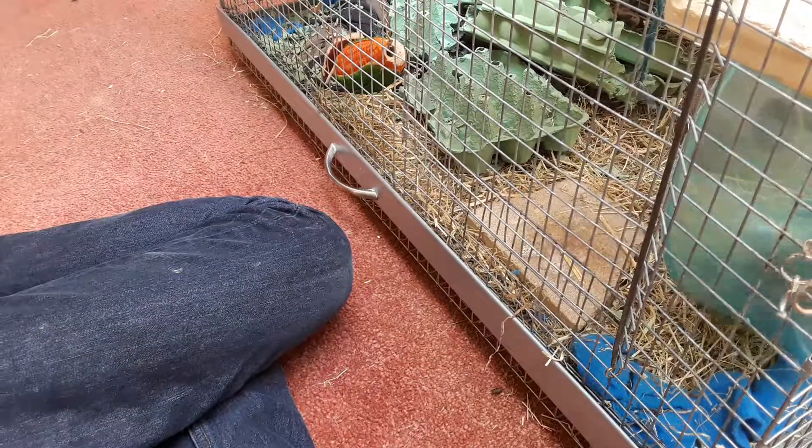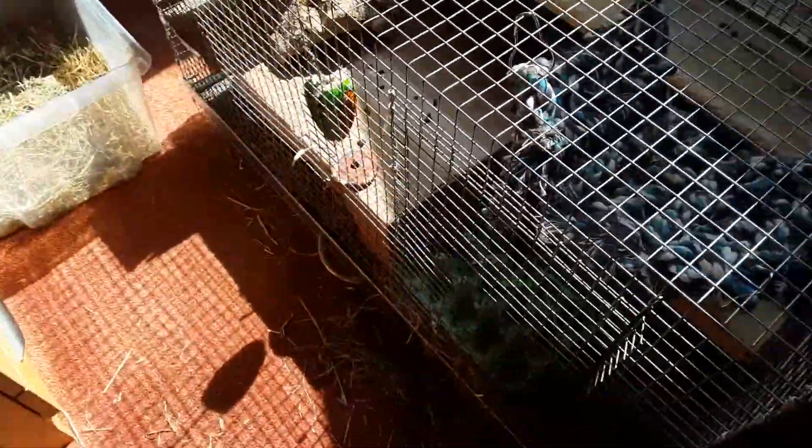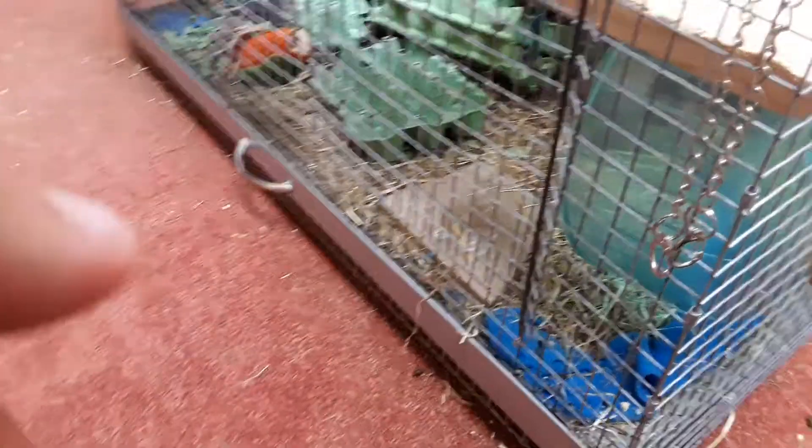Autumn has a cardboard box in his enclosure — it's really bright today but you can see it there. He can sunbathe on top of it. I'm trying to feature Autumn a bit more. He's on hay and fleece just like Winter, and I find it works really well.